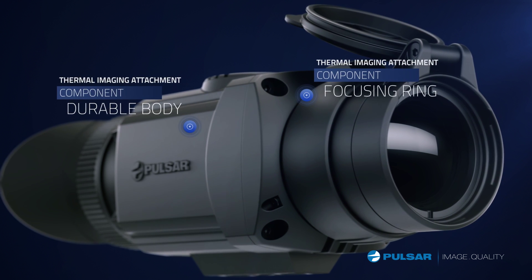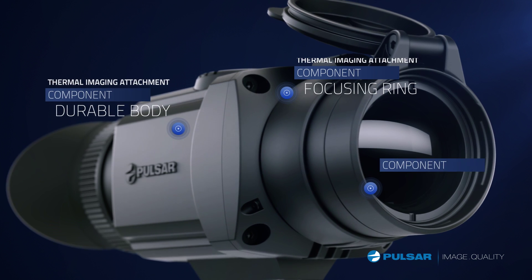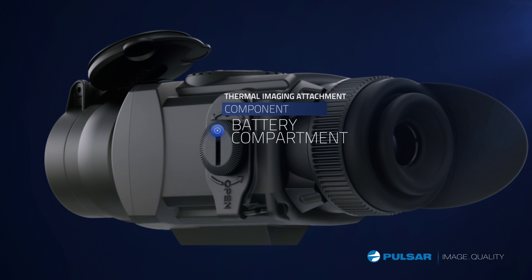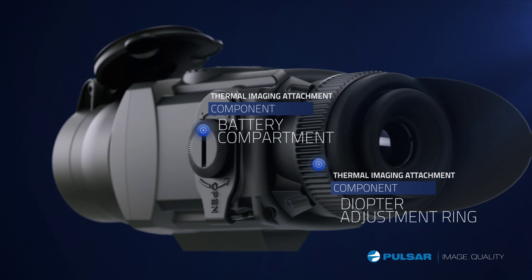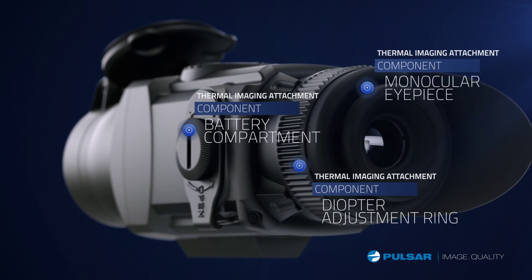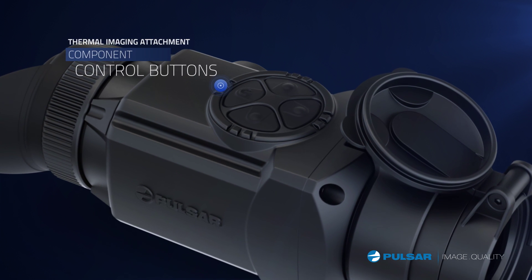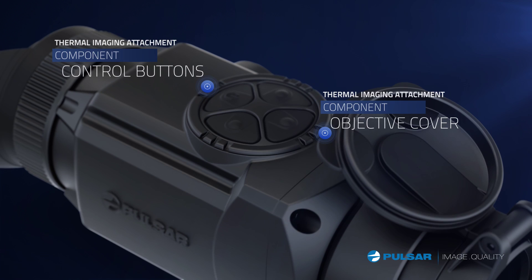Focusing ring for making adjustments from 10 feet or 3 meters to infinity. Objective lens is available with 50 millimeter focal length. Battery compartment holds two CR123s. Diopter adjustment ring provides fine focus adjustments for individual users — the eyepiece can be adjusted for monocular or rifle use. Control buttons provide easy-to-use operation. Objective lens cap for protecting the lens system.